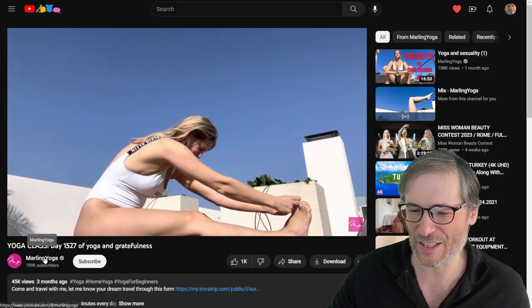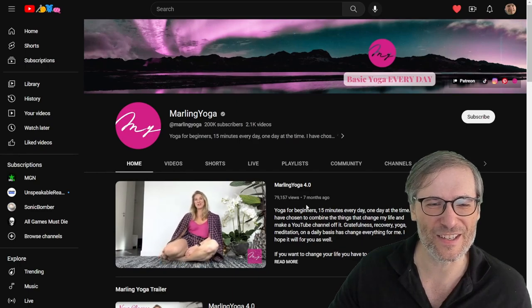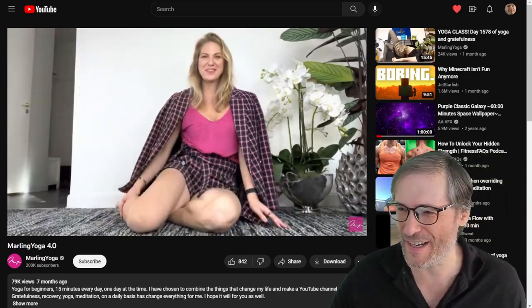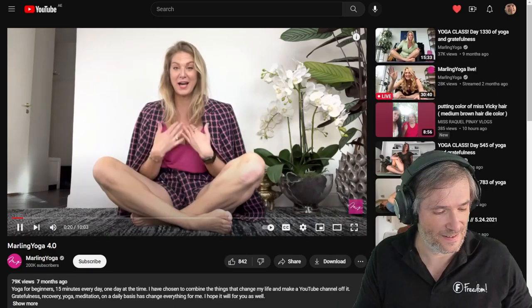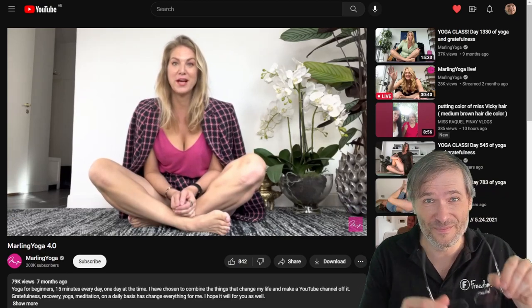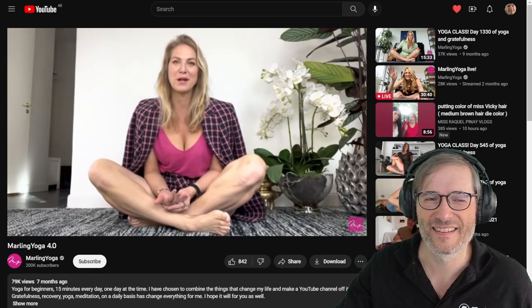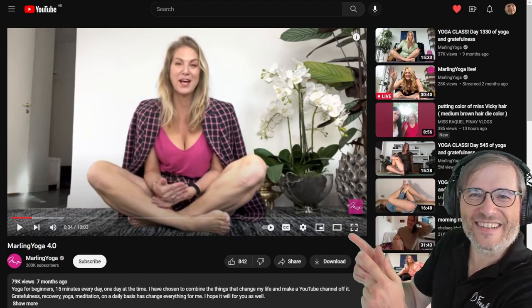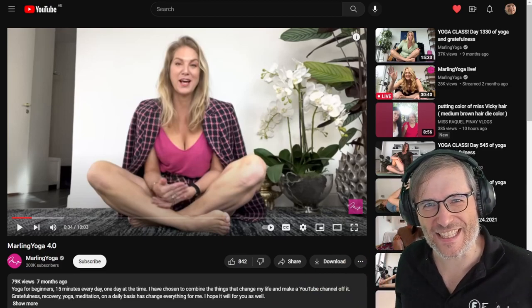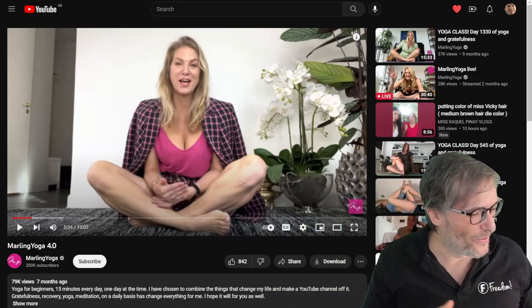There is one particular video I'd like to feature — it's her default channel introduction video, the one where she talks about and introduces her channel. Roll it! I am Marlin Storm. I'm Swedish. I'm 41 years old and I created Marlin Yoga six years ago because I didn't want to be a complainer, but a doer. She decided to put her passion to YouTube. Don't be complaining that it doesn't exist — she went and created it. You should do the same, Freedom Family. Let Marlin be your motivation.